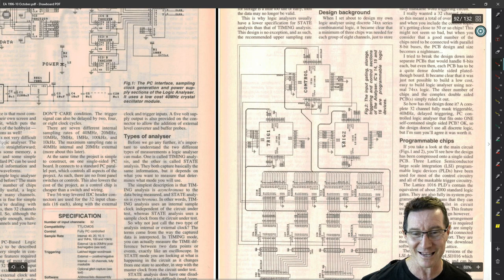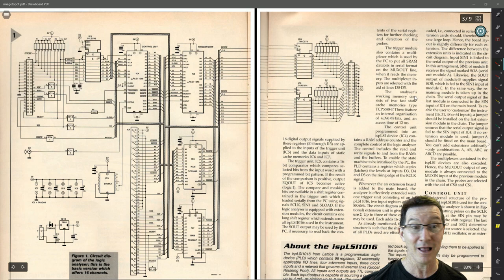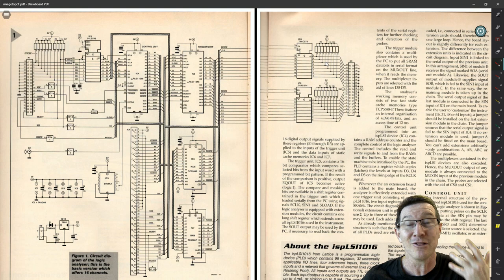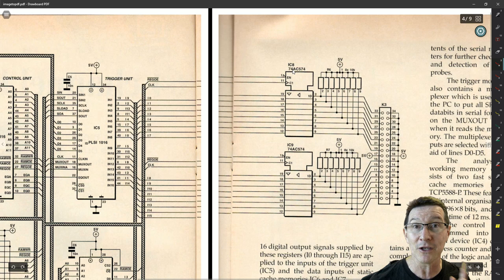I've got two ISP LSI 1016 logic devices here — one for each 16 channels — those are the trigger chips. And then one control ISP LSI 1016. Here's their overall block diagram — it's very similar. They used exactly the same 0.1-inch header connector as I did, because that was the obvious choice. Even today you'd still use a 0.1-inch header — it's standard, industry-proven, easy, simple, cheap. And then pull-up resistors, exactly like I did. And then a 74AC574.